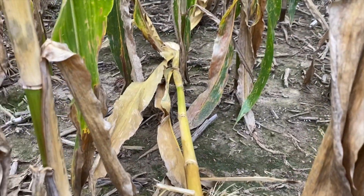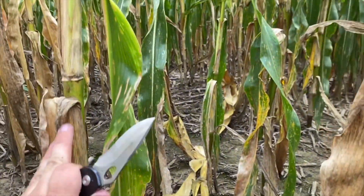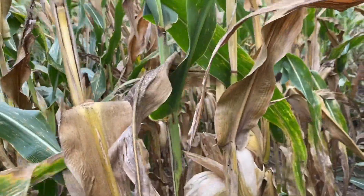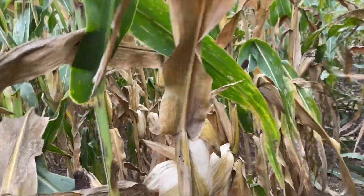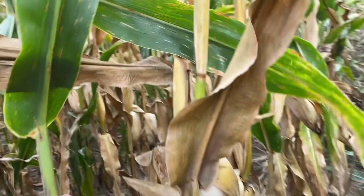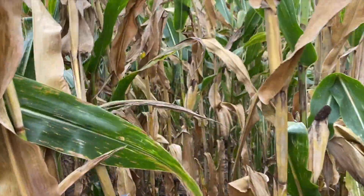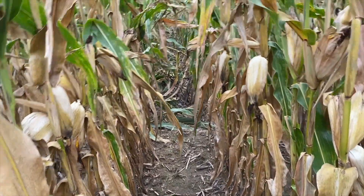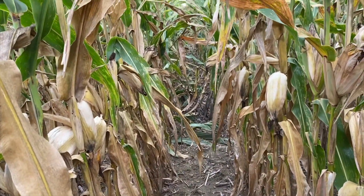I just wanted to do a little video on how to inspect your fields to make sure that everything's good. Come out here as you walk through the rows and push over on the stalks to the next row. That will give you a good indication of how much they can take — if it rebounds right back, you're in good shape.